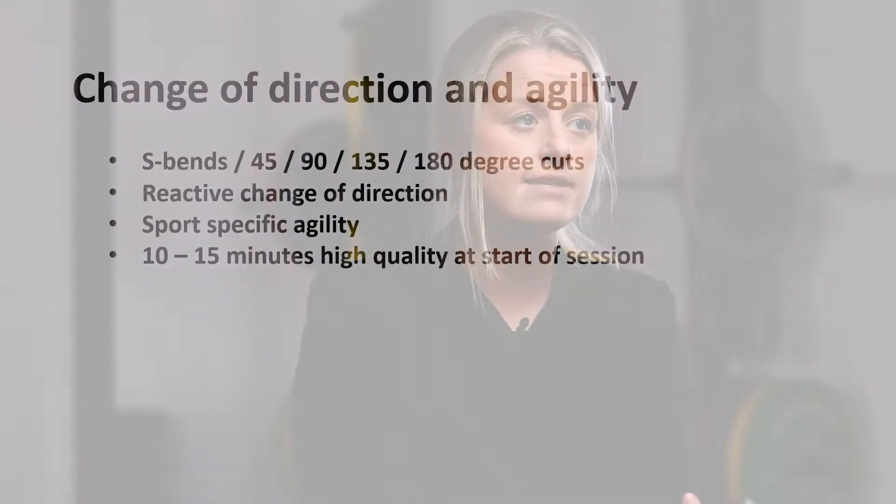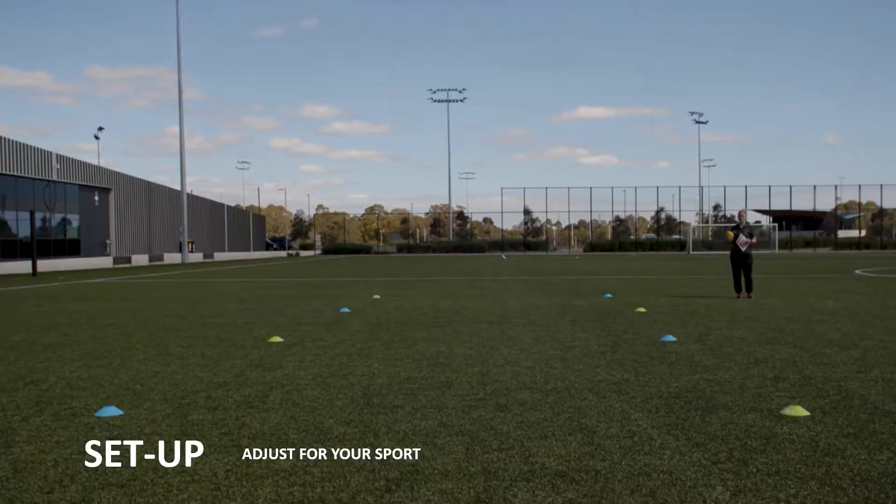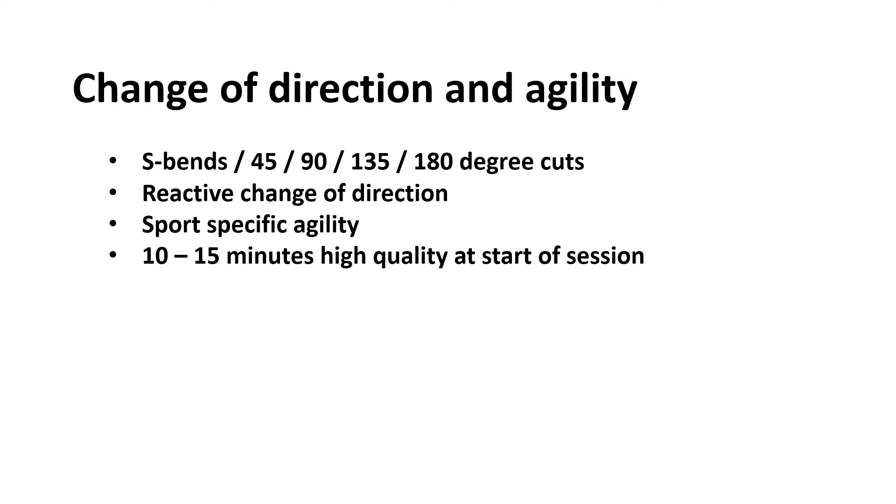Moving on to change of direction and agility - you can do lots of different things here. This is the general cone setup for most warm-ups as well. In terms of scheduling this, the high speed, deceleration, and change of direction and agility work, it's good to do it at the start of the session so they're getting that high quality work while a bit fresher. Then if you're going to add in any distance top-up, you do that at the end. S-bends is just running through the cones.